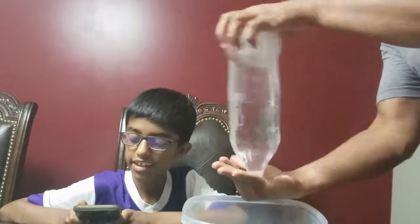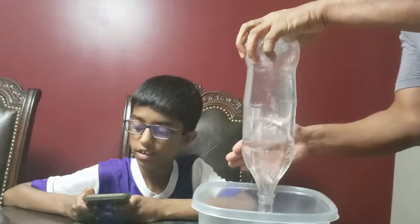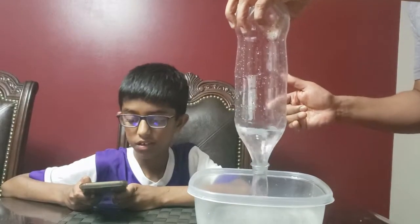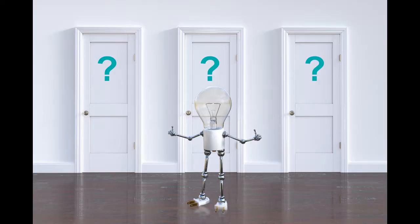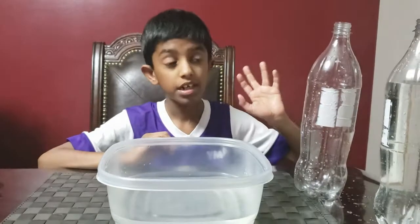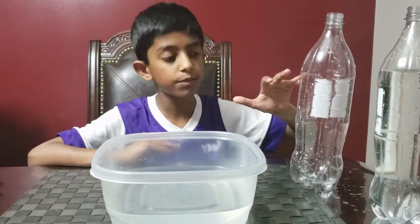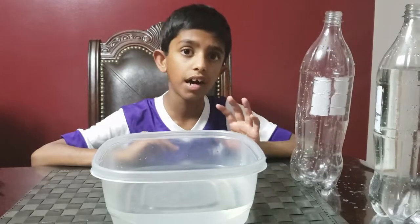Almost ready. Oh, look at how that vortex is forming! It only took five seconds. If you remember, the first time it took 15 seconds, and the second time we spun it, it only took five seconds.